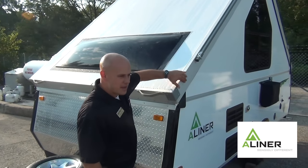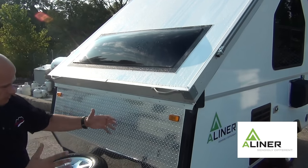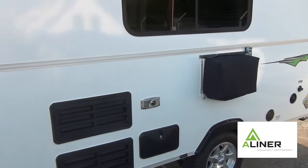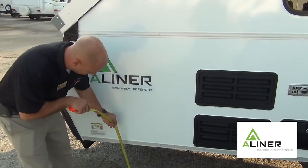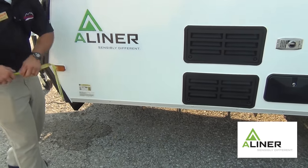Let's keep moving around to the side here and go to the back. I'm a big off-road kind of guy — I like to get out, not at the normal campgrounds at times. A-liner, you can get an off-road kit that lifts it up about a foot and a half on this model. Something to look at if you're going to do some off-road stuff — is that an option?